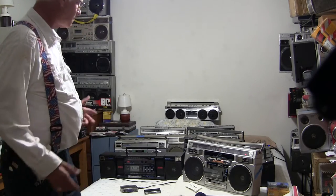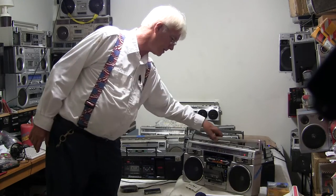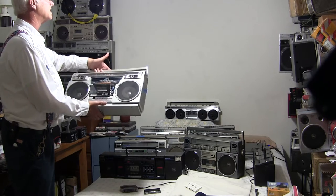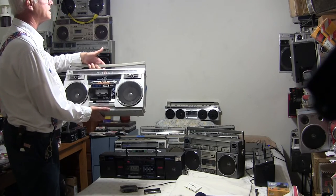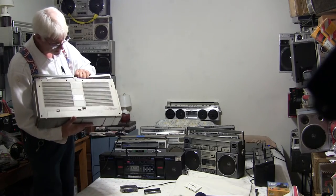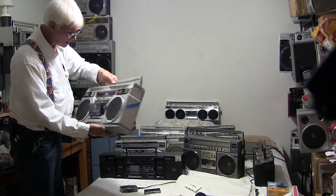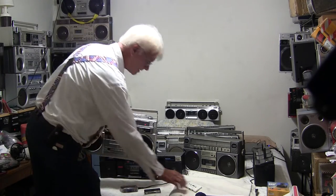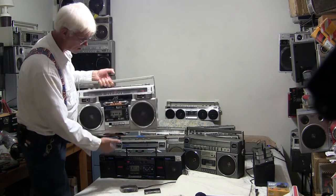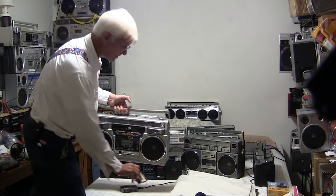Somebody asked me about an auto-reverse cassette deck. So I have this right here — this is a JBC RC 880 JW. It takes 8 D batteries. And here's a tape — this is Abacab by Genesis — drop that in.